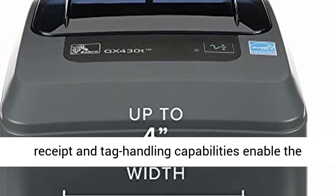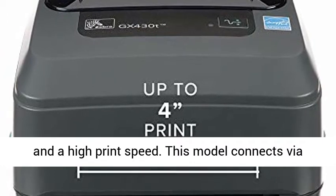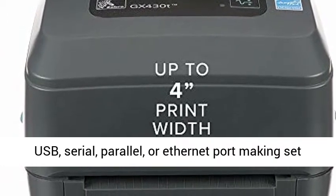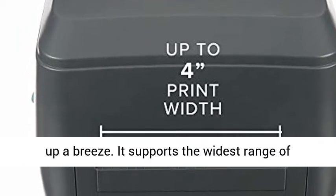Innovative label, receipt, and tag handling capabilities enable the flexibility you need. Offering top print quality and a high print speed, this model connects via USB, serial, parallel, or Ethernet port, making setup a breeze.